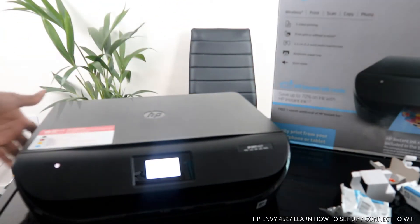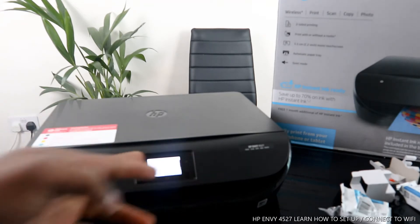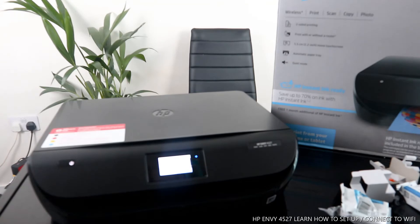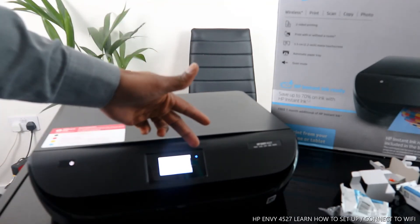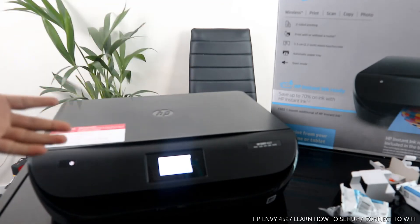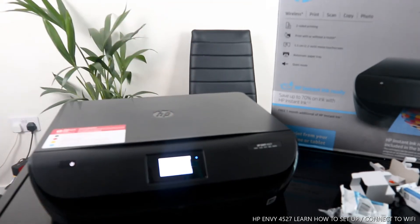What I want us to do right now is check the ink cartridges. You can see this light flashing here — that is for the Wi-Fi network. Once this printer is connected to Wi-Fi, the light will be a steady blue. Right now it is flashing because it is not yet connected.